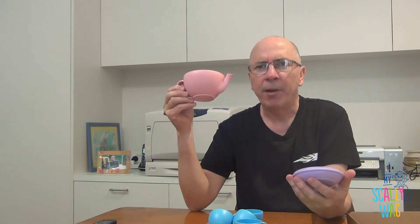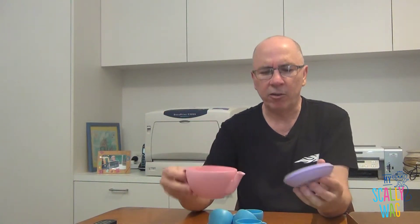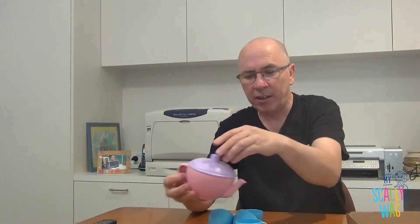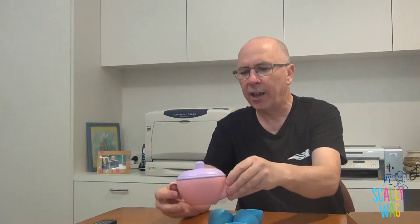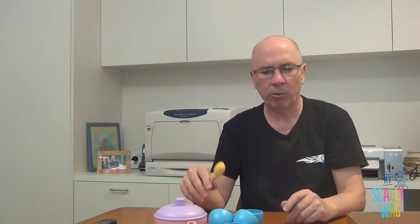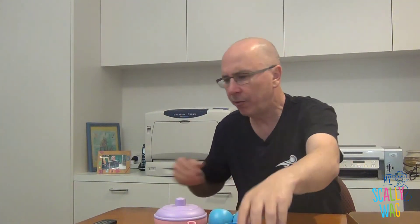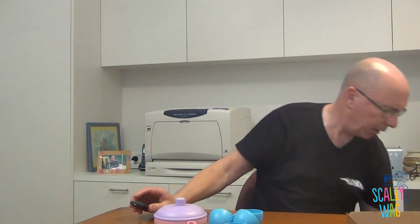My little girl, just turned seven, absolutely loved this. She used it all the time — used it in the garden, used it in the bath, tipping things in and so forth. It is a really, really good toy. It's hard to do any damage to this at all. And my little girl just loved playing with it. Anyway, that is it for the Green Toys tea set.